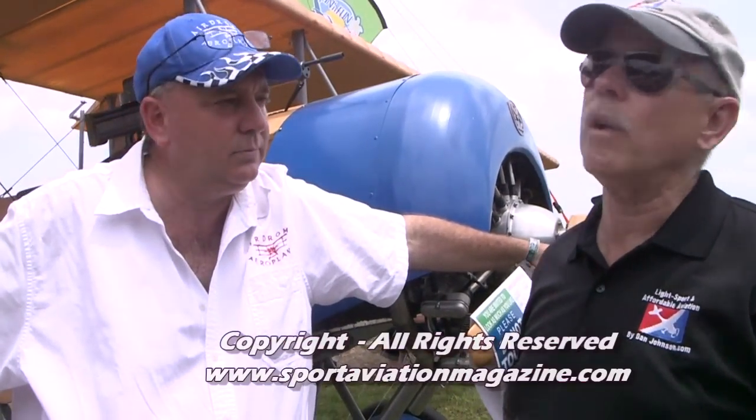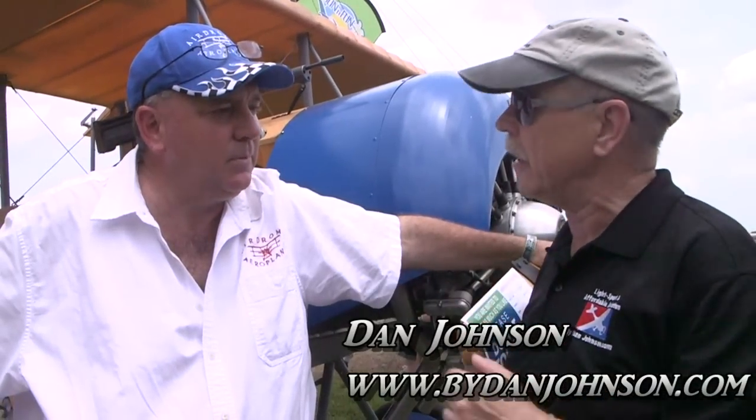We're here at Sun and Fun. We've come by to look at one of the more unusual airplanes on the field. I'm Dan Johnson, talking with Robert Bosley. What are we standing in front of here?